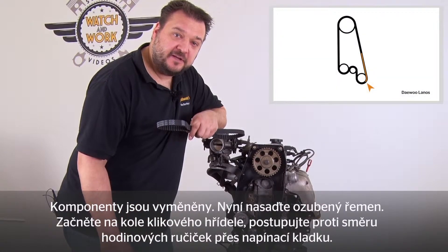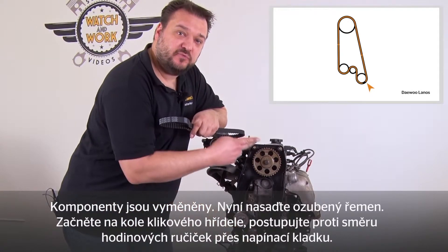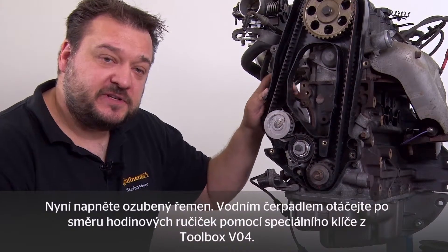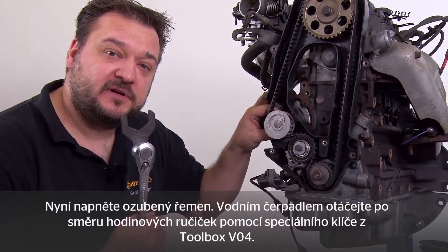Next, place the timing belt around the drive. Starting with the crankshaft sprocket, continue counterclockwise until you finish with the belt around the tensioning pulley. Then tension the timing belt by turning the water pump clockwise using the special wrench from Toolbox V04.